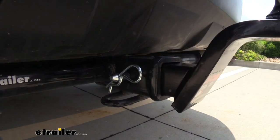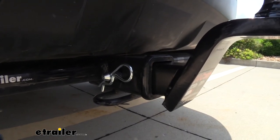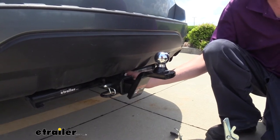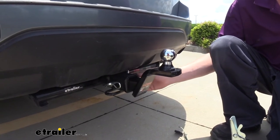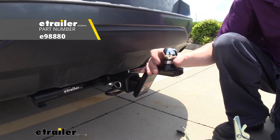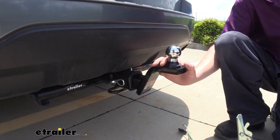Your draw bar will attach to your hitch using the included hitch pin and clip. Since this is for a 2 inch receiver, you get a 5/8 inch hitch pin and clip included with it. Even though it comes with one, I do recommend upgrading to a locking hitch pin and clip to protect your investment so that nothing ends up walking away from your vehicle.